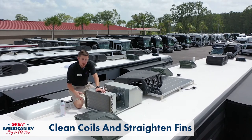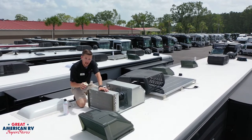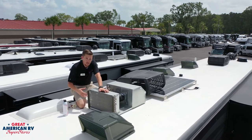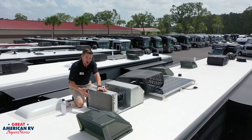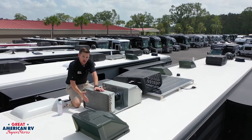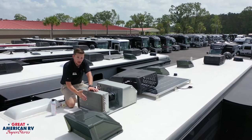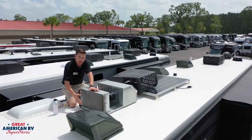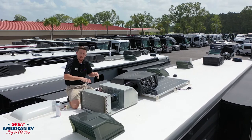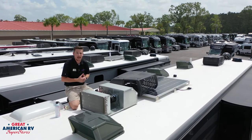If any of these fins are damaged, you can get a fin tool at any local hardware store and straighten those fins out. This is important because this is where the air circulates to cool the unit inside. If these fins are blocked up with a bunch of dirt and debris, your AC isn't going to function like it should, and that'll keep it from cooling your unit and keep you hot and sweaty.